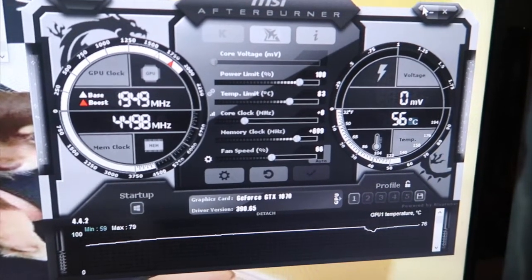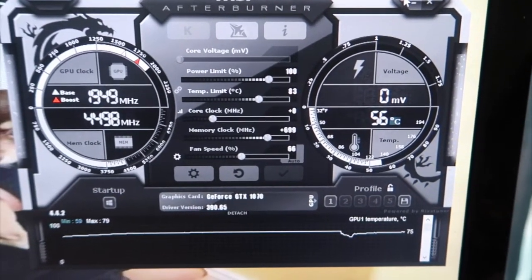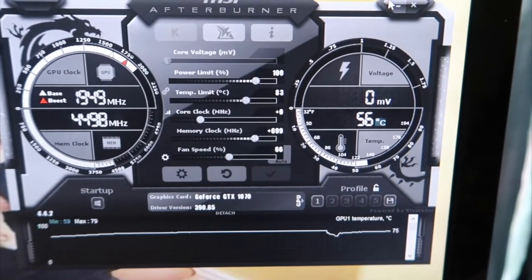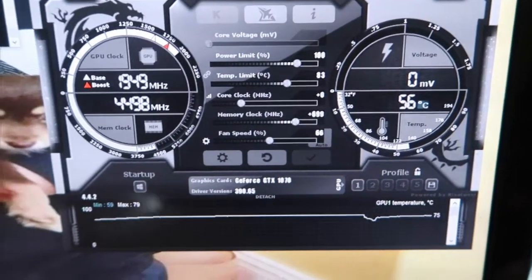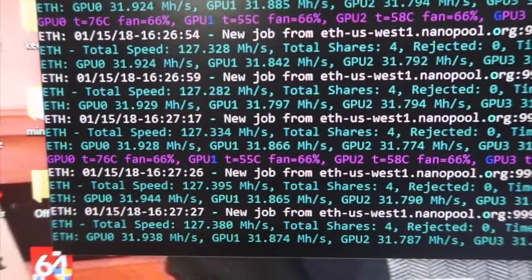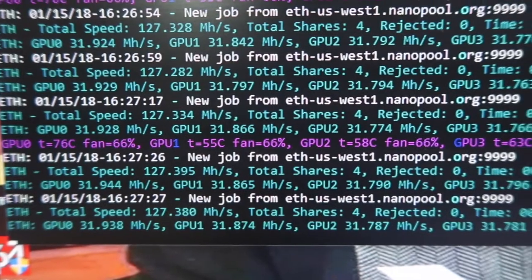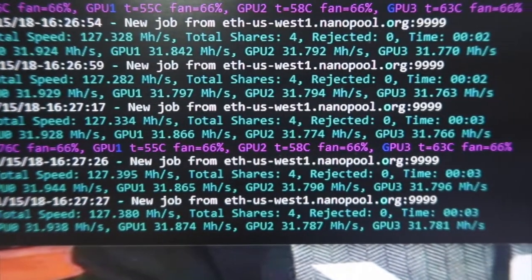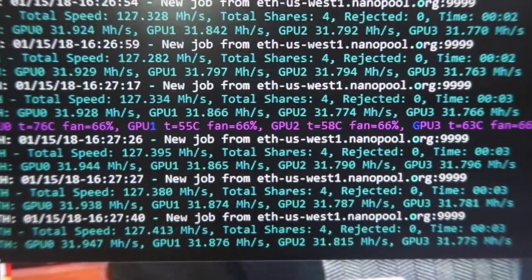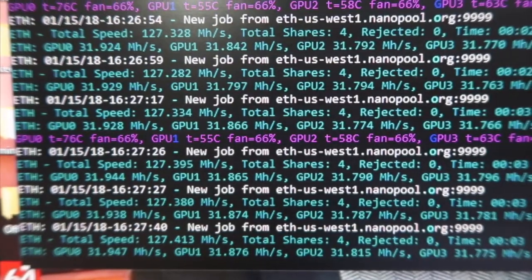This is my MSI Afterburner setting. I have the memory clock at 699 and fan speed at 66%. I can lower the power limit but I didn't do it — I just left it as is. I'm currently mining Ethereum, and this is my hashing rate: I'm getting 31.9, 31.8, 31.7 — which is pretty good.